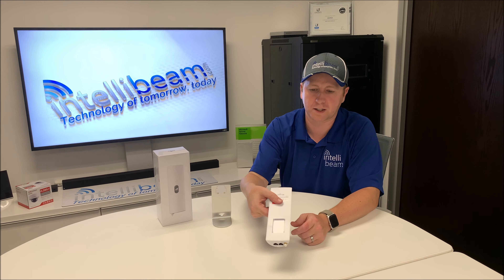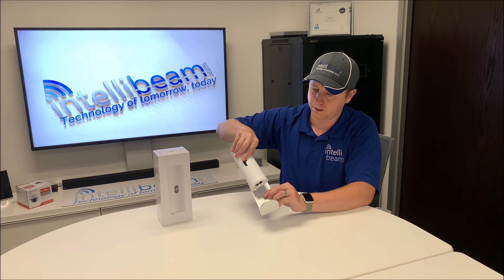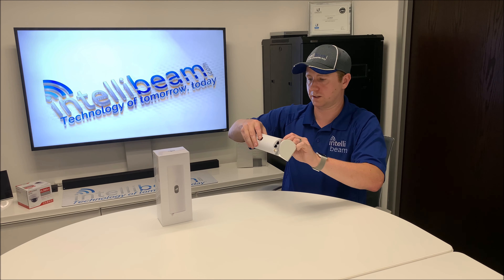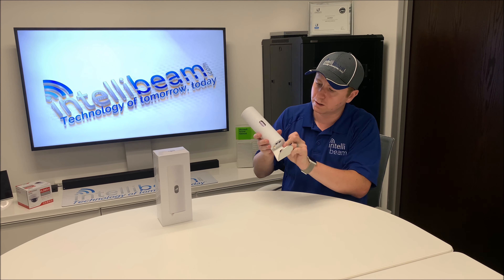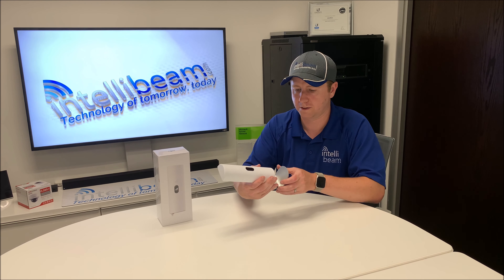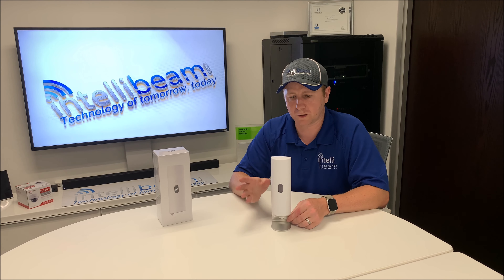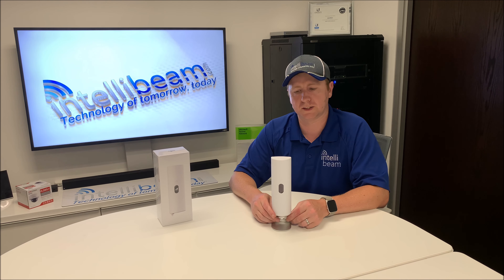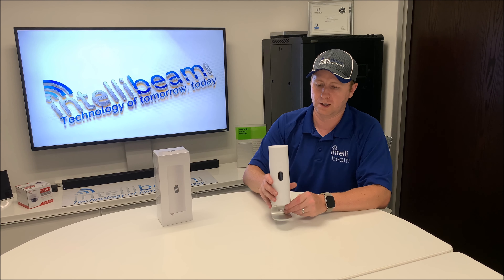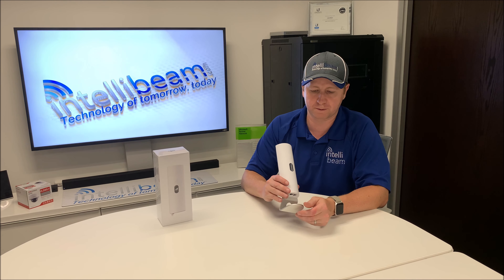Here is the back of the device, mounted on the stand — pretty snazzy. Basically we're just getting this tested out to see how it'll work as a failover device for some of our VoIP clients, in case their phones go down. We'd be able to use this as internet failover for those clients.